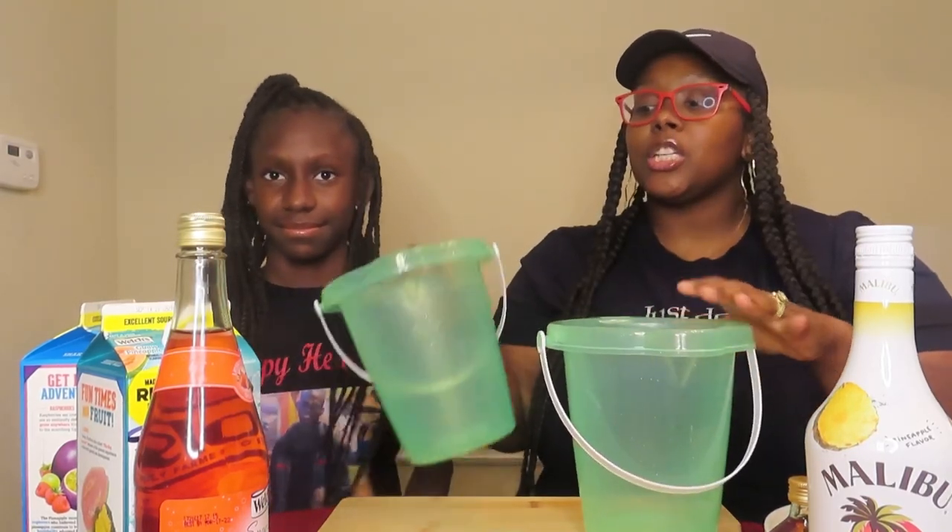So let's get right into this video. What we're going to be doing today is I am going to be doing a crazy candy tea bucket, and she is going to be doing a kids candy bucket. She will not be taking anything that is for 21 and older — correct? Yes. I don't play that. So she is here to show you guys how to do a kids bucket and I am here to show you guys how to do an adult crazy Hennessy bucket.